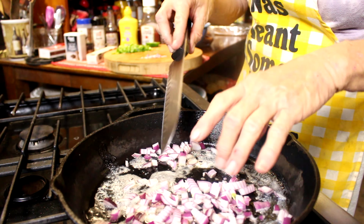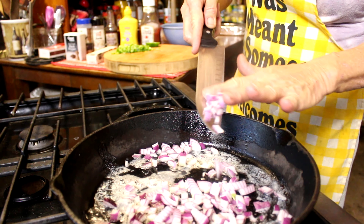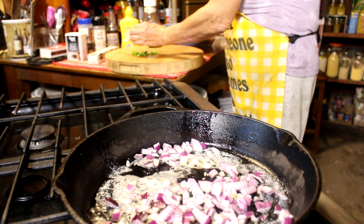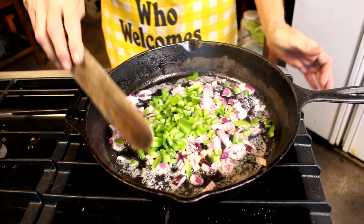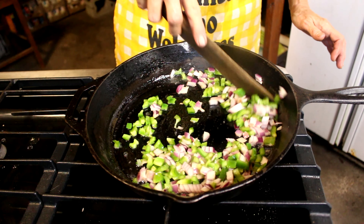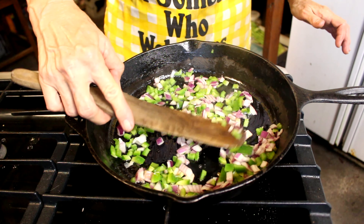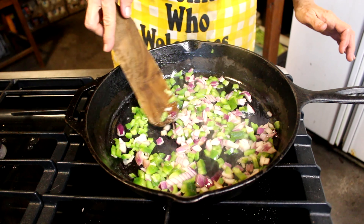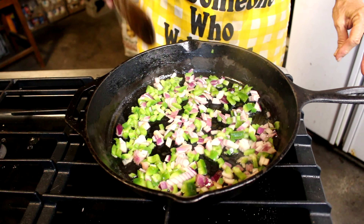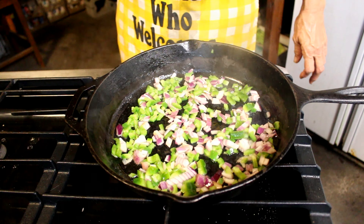Now I'm gonna put my veggies in there. In we go. We're just gonna give them a little stir, get them all over the pan. Randy's already eyeballing them — stay out my food. Now while that's cooking, we're gonna come over here and get that burger ready.